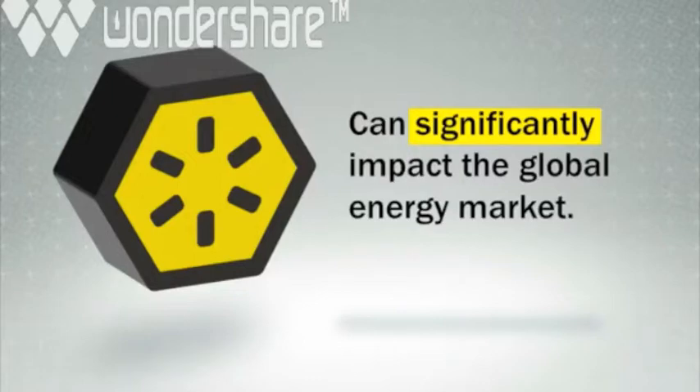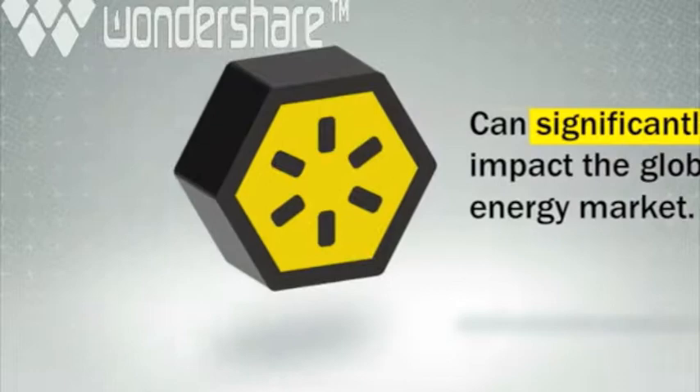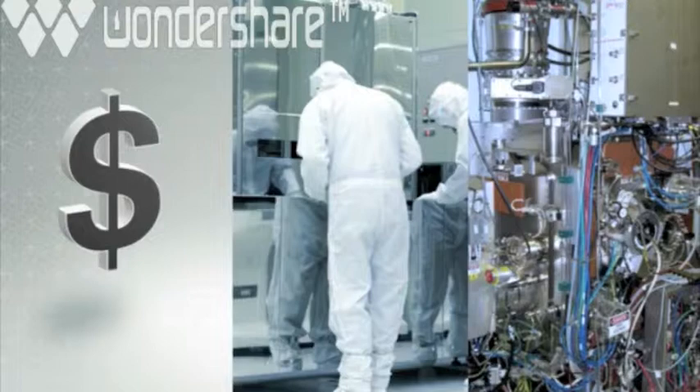First, and most important, traditional solar panels are based on semiconductors, and their fabrication, a process involving bunny suits, clean rooms, and complex high vacuum machinery, is expensive, time-consuming, and delicate. This is where we focused our attention first.